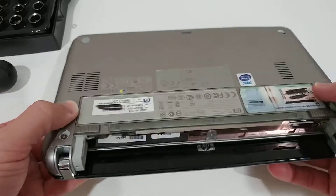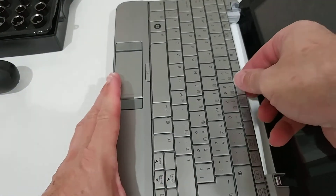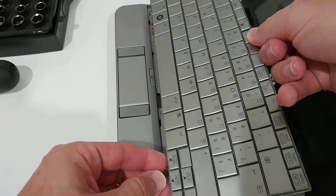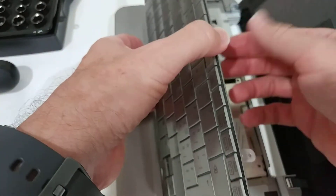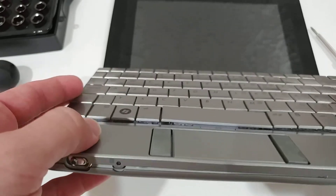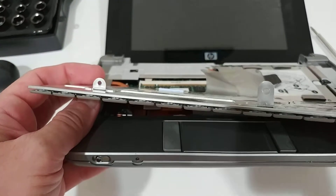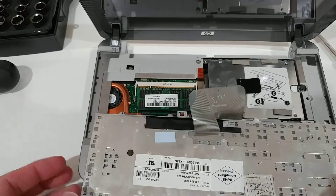Once the three screws are out, we can open the laptop and remove the keyboard. It's pretty easy — lift it up in the back and pull it out. There are some clips here on the front plate, so lift it in the back and pull it out. But be careful: don't pull too much, because there is a cable attached to the keyboard. You have to be really careful not to pull too hard, otherwise you can destroy this cable.